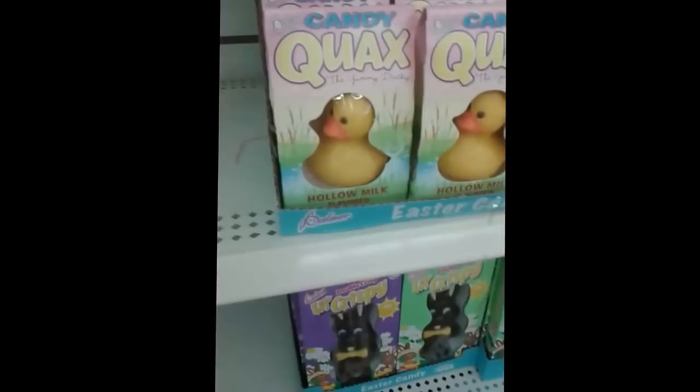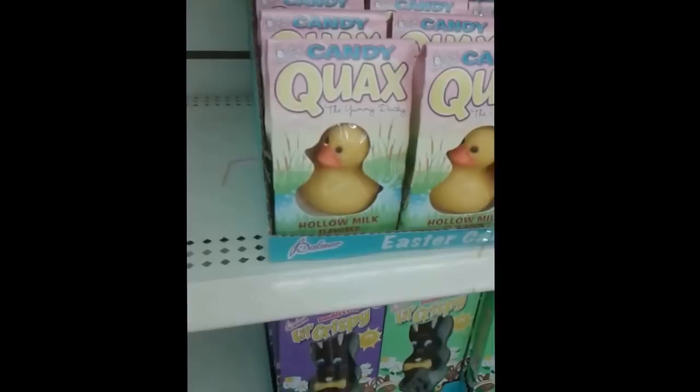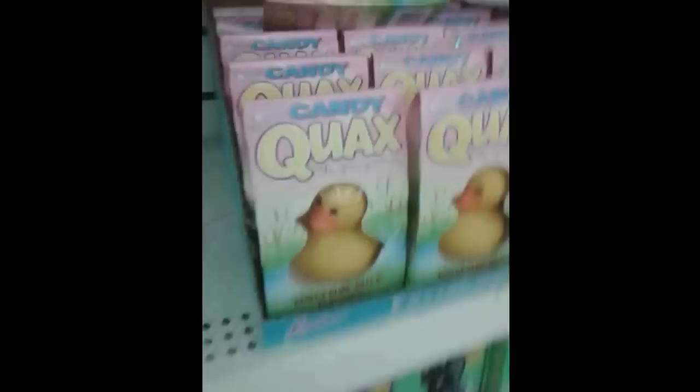Oh look, they have a little milk duck — looks real actually, but it's milk and you can eat it. It's like probably white chocolate or something. It says hollow milk flavored — I don't know what that would taste like, but they're really cute looking, they look like little plastic ducks. And of course they have the stuff you put in there, the grass and stuff in your Easter baskets.